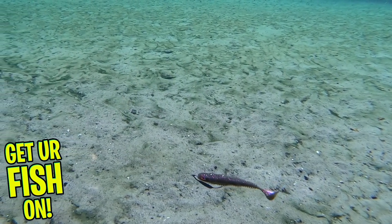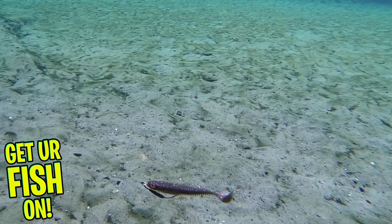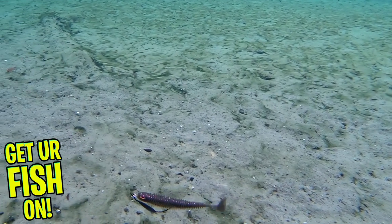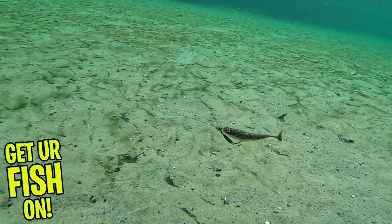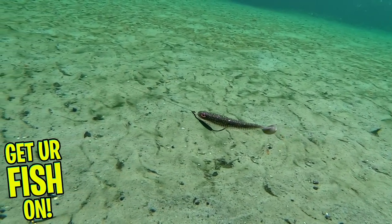The Chase Baits Paddle Tail has a solid head and belly slit and is perfect on your favorite jig head, swim jigs, umbrella rigs, and more. And last but not least, the bait has a heavy dose of salt and is double scented to trigger more bites and make fish hang on to it longer.